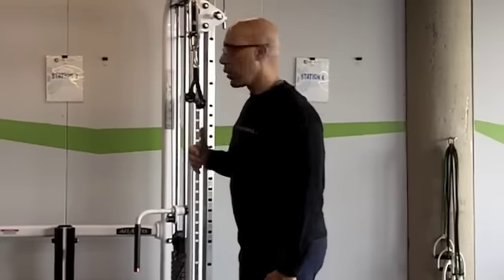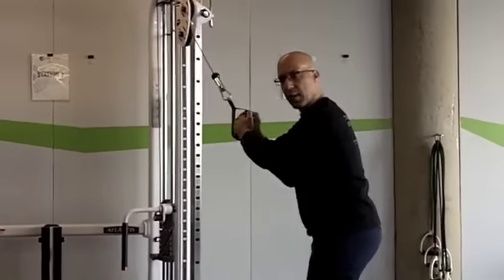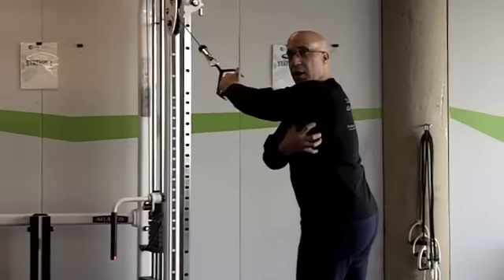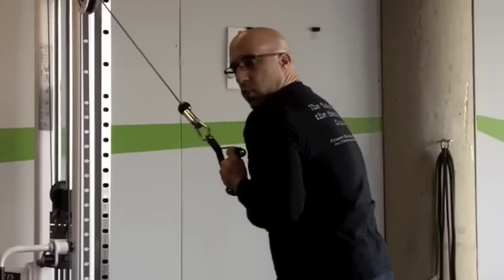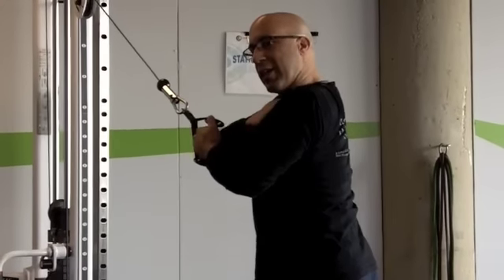How does that work with the cable pull-down? Very simply, when we do a pull-down activity, we want to make sure that we can set the scapula appropriately and control from the serratus as we do our pull-down. We don't want to see the scapula ride up and over the thoracic cage — we want to see it stay stabilized.